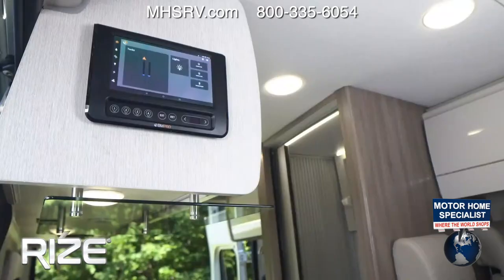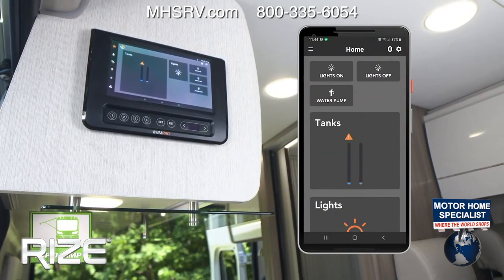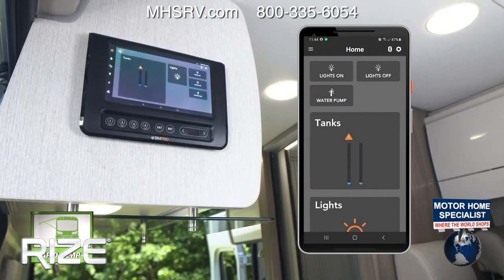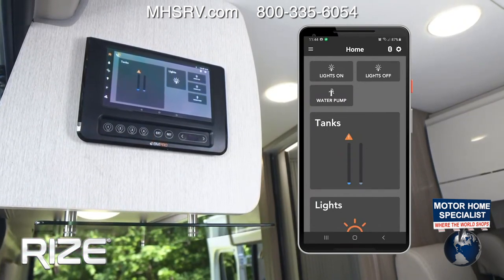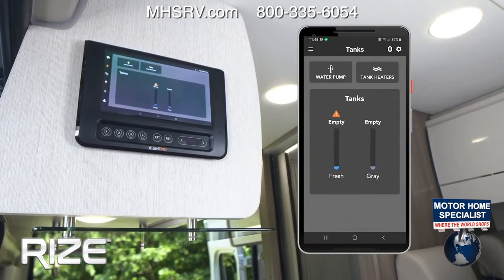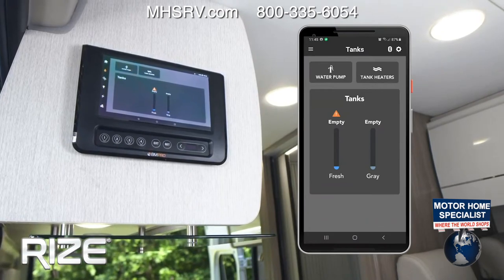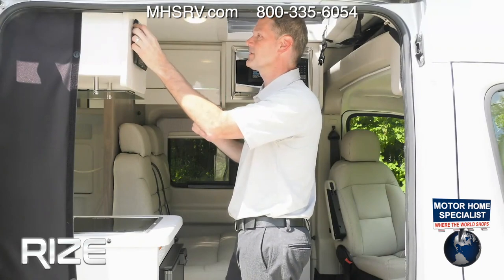Starting from the home screen, you can check your tank levels, turn on your lights, and start your water pump. You're going to want your water pump on when you are dry camping, and you can turn it off when you're connected to city fixtures. The next button down is another way to turn on your water pump, and you can also turn on the tank heater and check your tank levels.